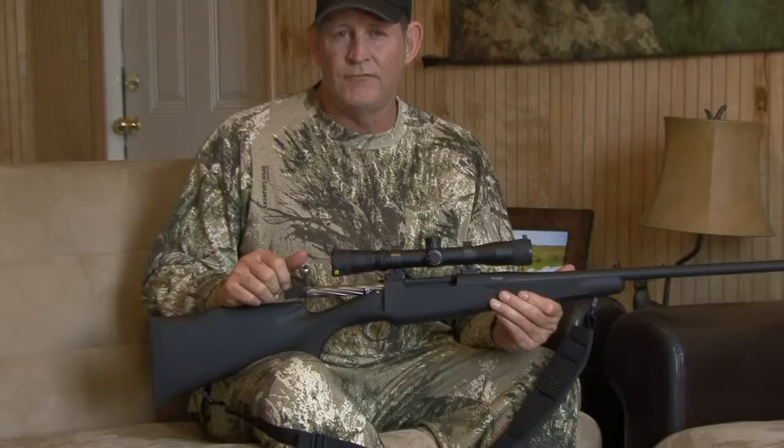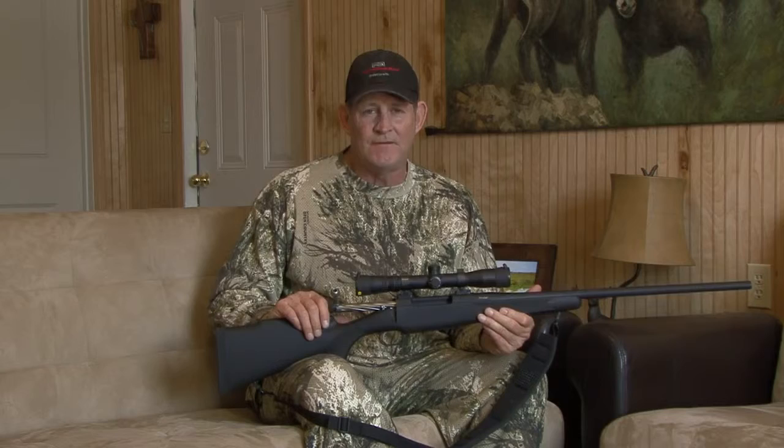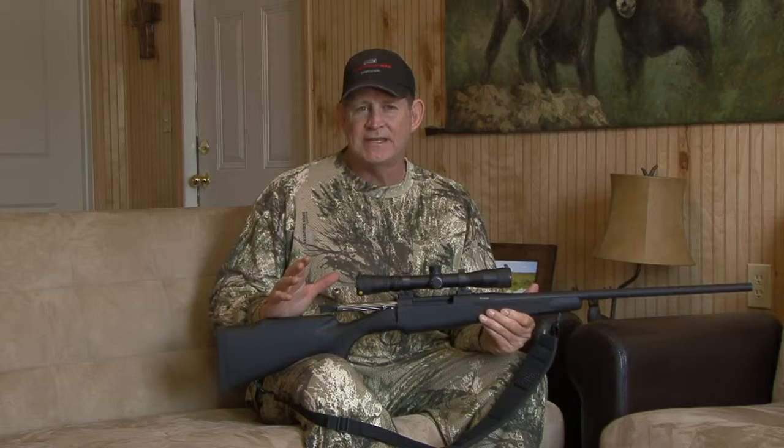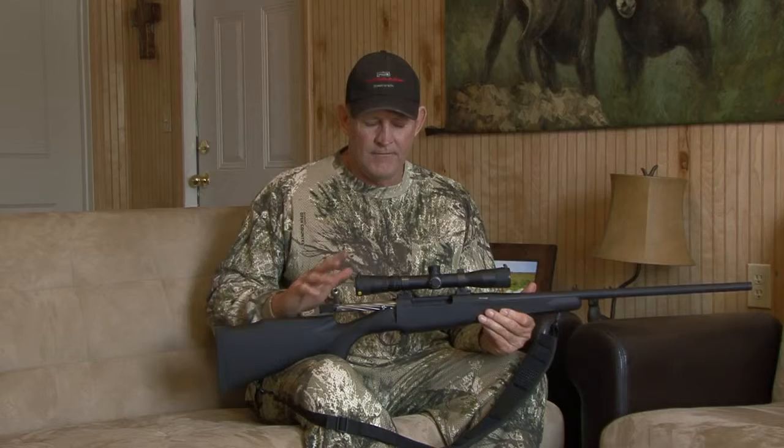It weighs in at about eight and a half pounds, not extremely heavy to carry. With this Nightforce scope with the illuminated reticle, I took my animal just before sundown. Having the illuminated reticle was a tremendous help because I didn't have to look to see where the crosshair was. As soon as I put it up, I saw the field of view, the animal was right there, the crosshair was where I wanted, and I pulled the trigger. Very good scope. Really appreciate Nightforce for participating in this project with us and providing all the scopes that we used here.